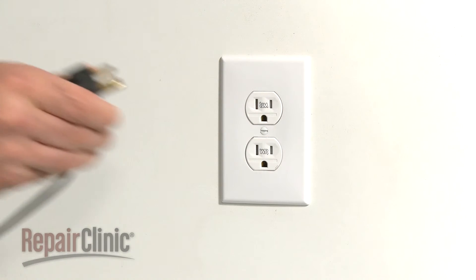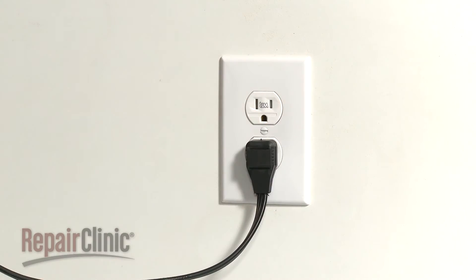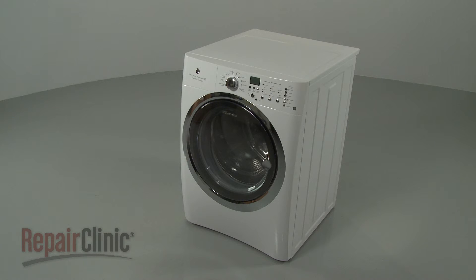With the repair completed, plug the new power cord in and your washer should be ready for use.